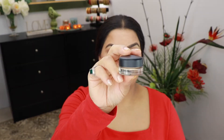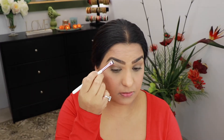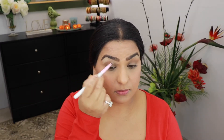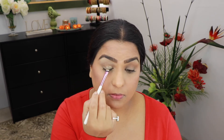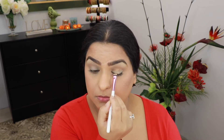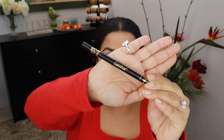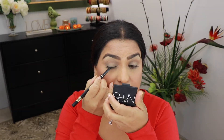For priming my eyes I'm gonna take the MAC Paint Pot in the shade Soft Ochre on a flat brush. For Priyanka's eyes, she didn't have a lot going on — she had a very soft smoky eye and I'm gonna try to achieve that today. For that I'm gonna take Tarte's black eyeliner and roughly apply it on my lash line.